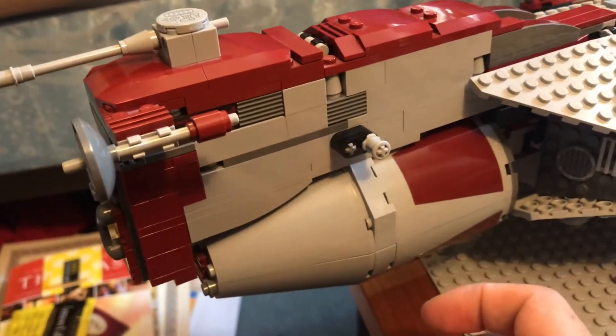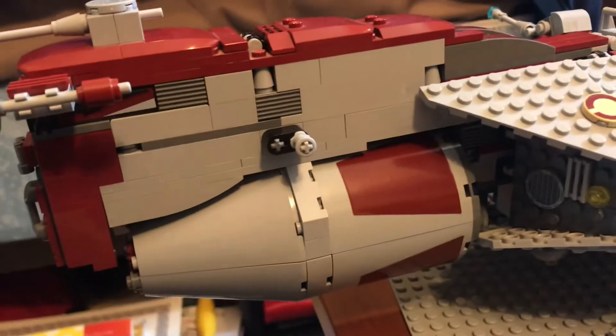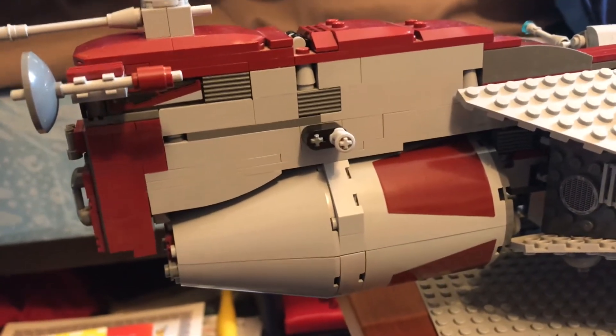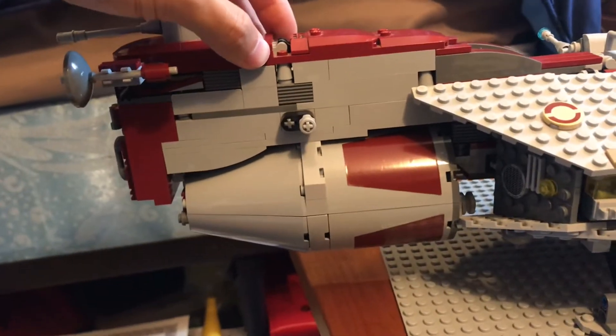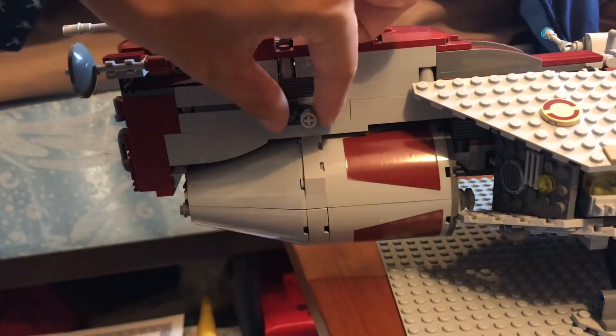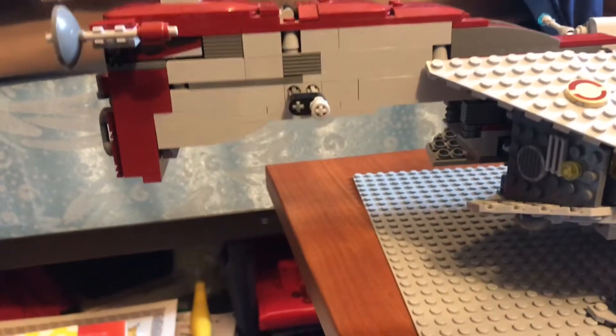Underneath, we have an escape pod. This is obviously not where the escape pods would be in real scale, but for playability features and not being minifig scale, this would be the best place to conceal the escape pod. I love this mechanism because in order to drop it, you just have to pull this Technic piece here, and it falls out.